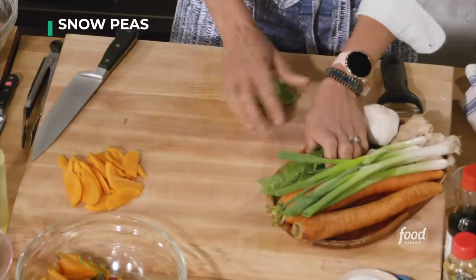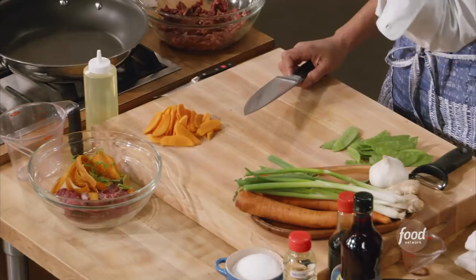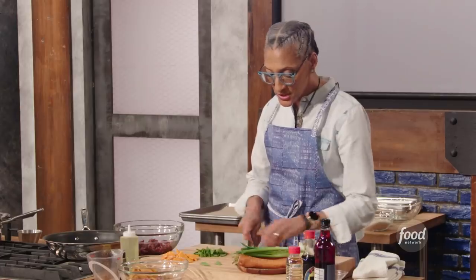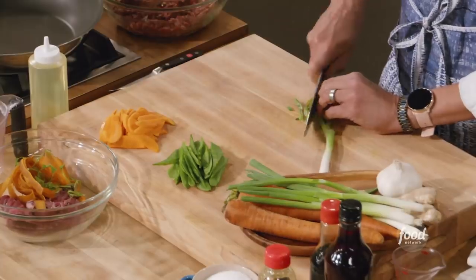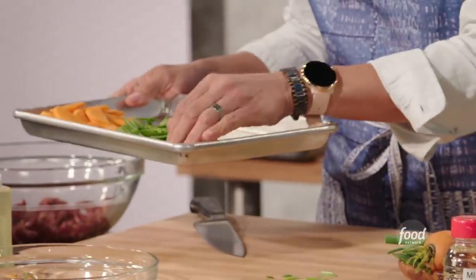We have our carrots. Now we're going to do our snow peas. You see those little peas through there? You take this end and pull it - it's like a little zipper. We're unzipping the bean. We want them about the same size as our carrots, so just cutting them in half on the bias. When you do a stir fry, everything has to be ready before you start cooking. I'm going to cut my scallions again on the bias, really thin. Once you get everything cut, everything is in piles and set for you.